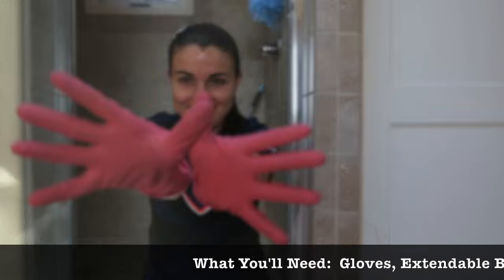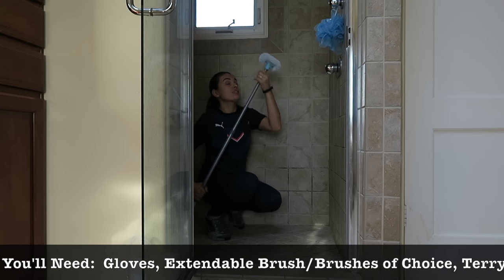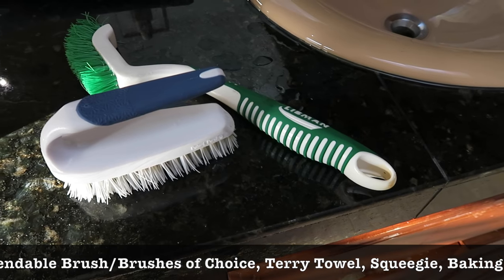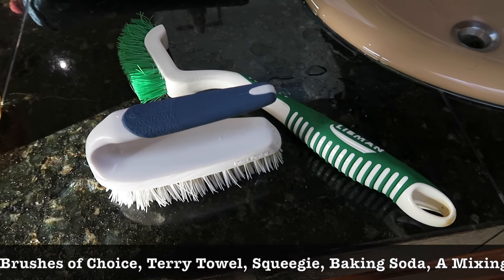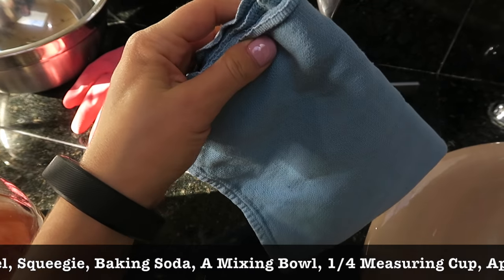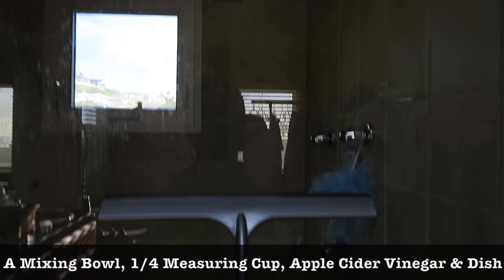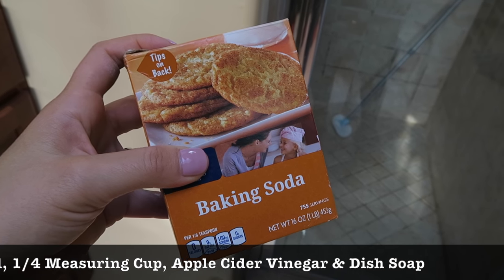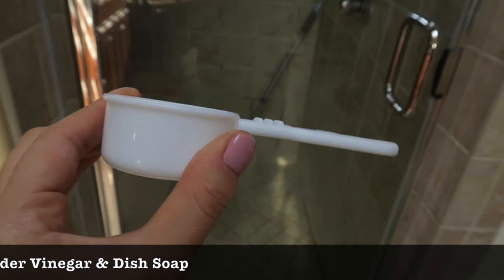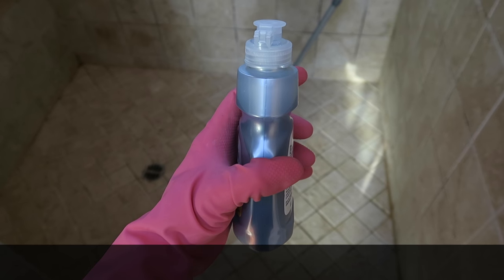Let's get started. I like using an extendable brush — you can extend it so that you don't have to strain your back. You can also use simple types of brushes, a terry towel, or a surgical towel like mine, and a squeegee.